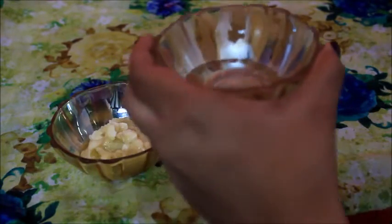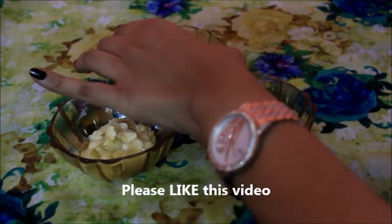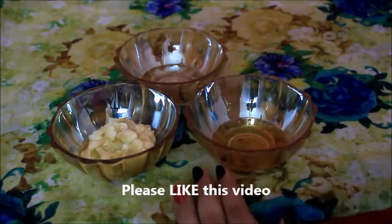Rose water helps in maintaining your skin's pH balance. The nourishing and moisturizing properties of rose water enhance the quality of your skin and keep fine lines and wrinkles at bay.